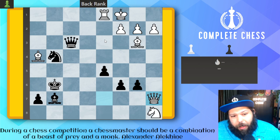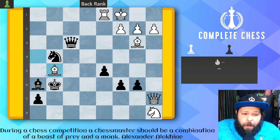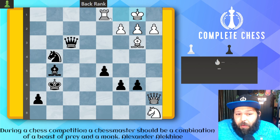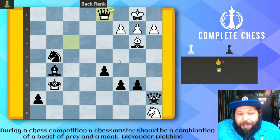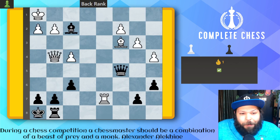A very common theme when we're doing back rank checkmates is moving one of the defenders, and here this is no different. We're going to be using the bishop to help us out, so we play bishop h6 check. Bishop blocks, and simple chess — bishop just takes, and the king must move. Or the rook can go up. Either way, it's going to be queen takes, and that's d1 for mate.